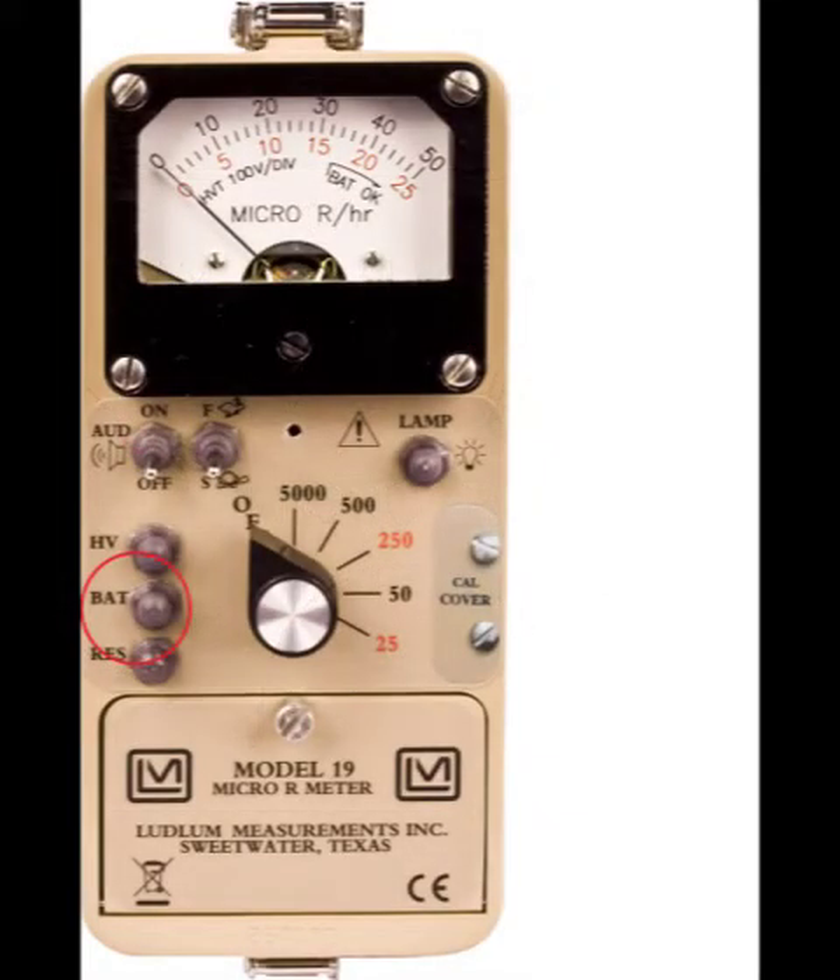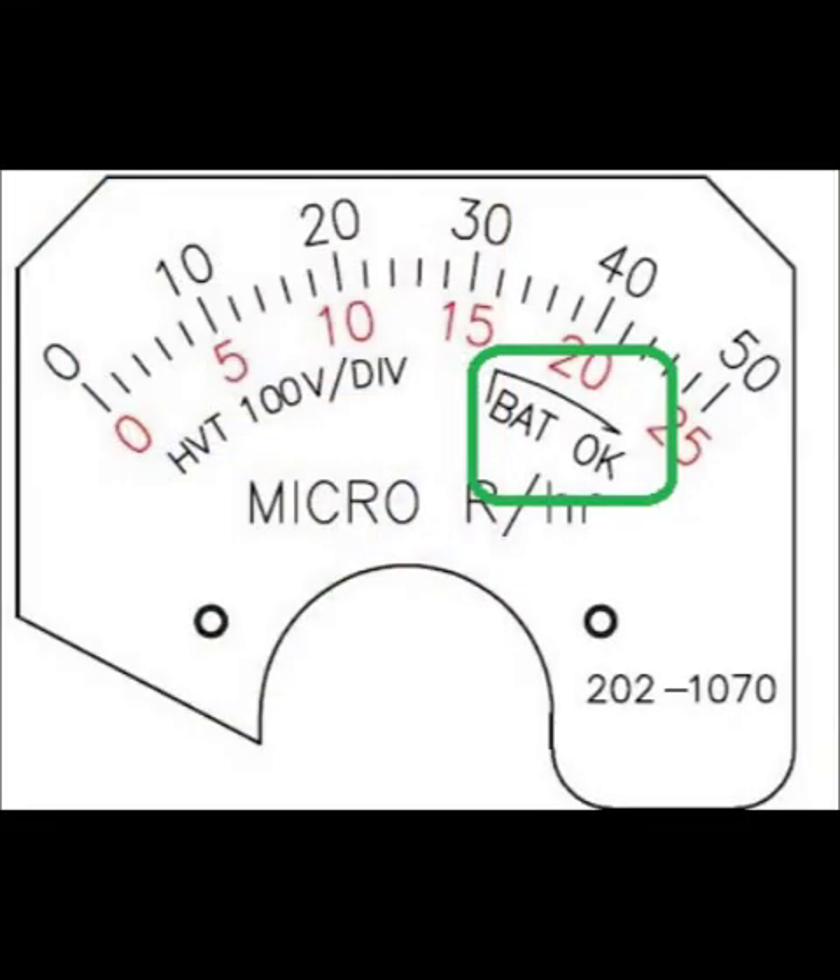The BAT button will show the current power level of the batteries when pressed. To use this, turn the instrument to any range other than off, then press the BAT button. Ensure the needle falls within the BAT OK section of the meter dial. If it is below this, the batteries need to be changed.